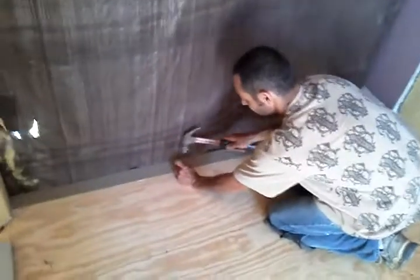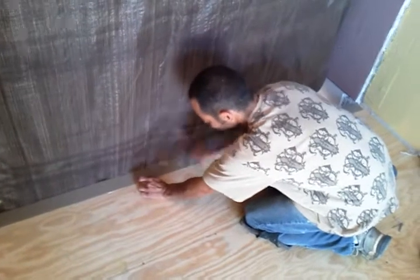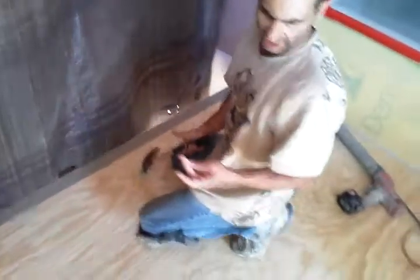What kind of nails you got there? These are just regular roof beam flashing nails.